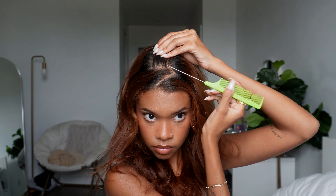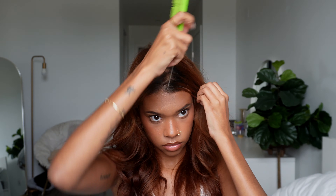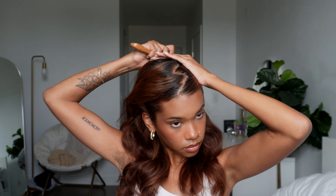For this next look we are going to be doing a zigzag part. You want to start your part off center from your middle part and go back and forth, making triangle parts with your comb. Definitely take your time doing this — you want to make sure it is as neat as possible so it actually looks like a zigzag part and not like you just woke up and threw your hair in a ponytail without parting it. Be intentional with this.